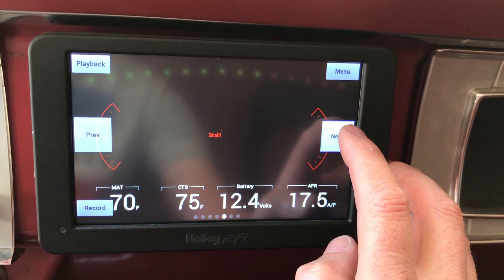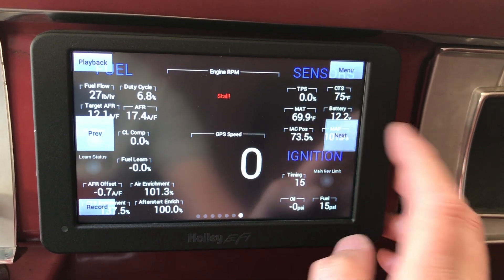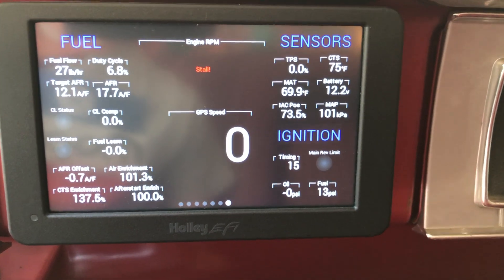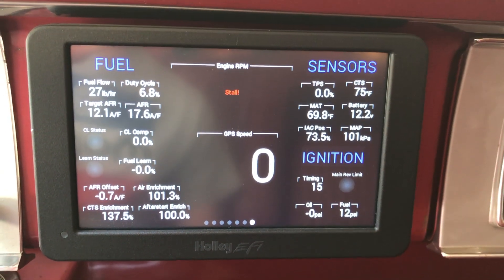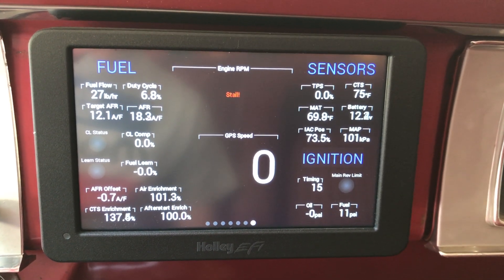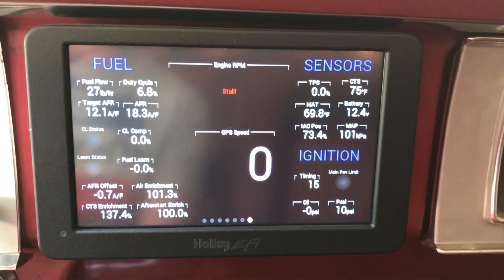Some of these other configurations may or may not appeal to you. I like this one — I built this just so I could do diagnostics and view a lot of information on the dash. This is a lot more information than you'll get from the handheld. It might be a little too busy to read while you're driving, but it's nice just to sit in the car and see where everything is at.